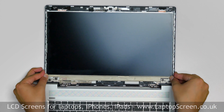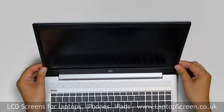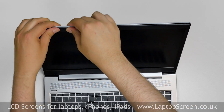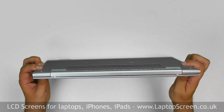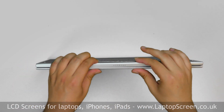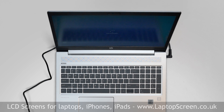Open the laptop fully and replace the bezel. Start from the hinge cover, then go around the perimeter, pressing firmly and snapping the tabs back in place. Turn the laptop over and make sure that the bezel is snapped in near the hinge cover. Press the power button and if the start-up graphics appears, the LCD screen is installed correctly and we're done.